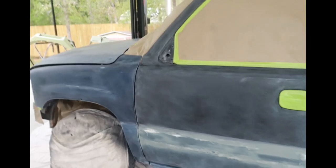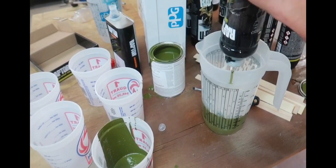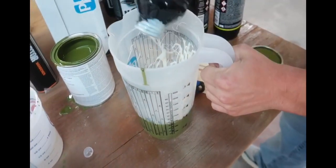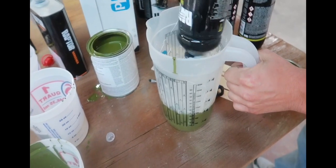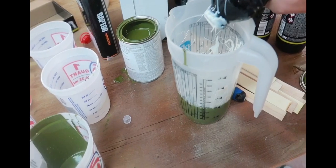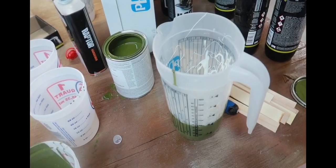All right, Jared got it taped up. We got two whole gallons, and they said to use a whole quart of tint paint per two gallons of the Raptor liner. So that's going to be four ounces per quart. We're going to mix two quarts up at a time and then pour them back into the bottles.